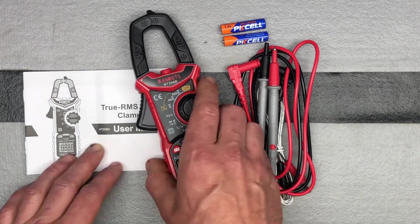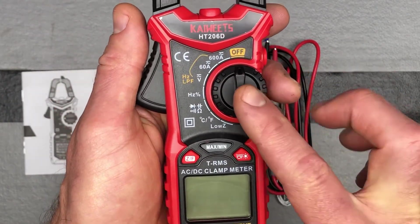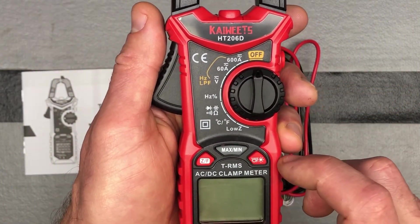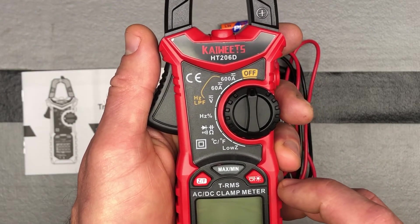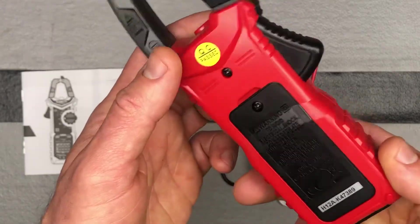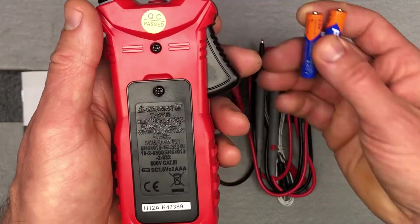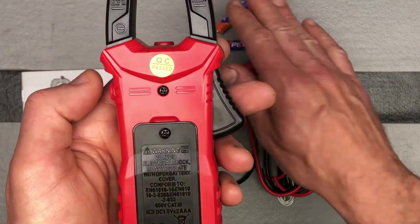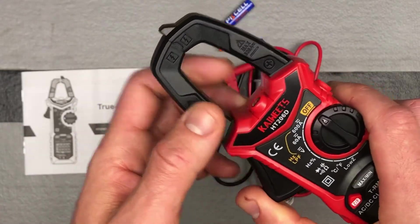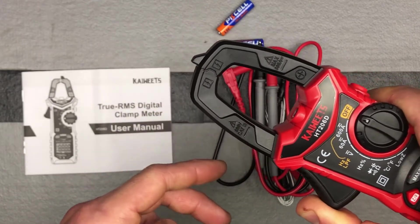Let's look at the device a little more. You can see some of the different settings here — all the different measurements that we can take, all the different ranges, maximum and minimum. There's a flashlight on here as well. This is the function and the zeroing button, and then of course your screen. Batteries go in here — it takes two AAA batteries, which it does come with, so it's nice that the batteries are included. There's also a button on the side. Looking at the clamps, this opens to about one inch, a little greater than one inch.